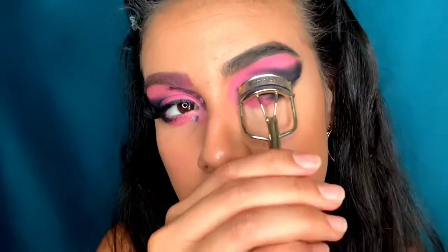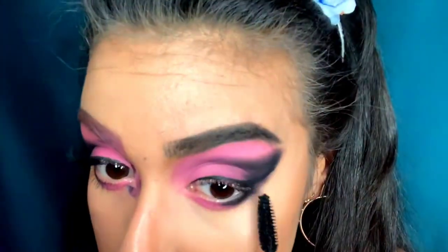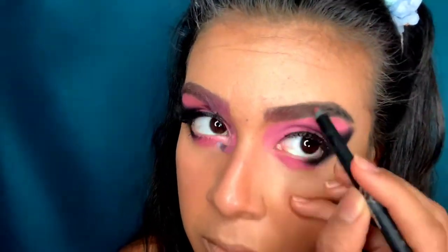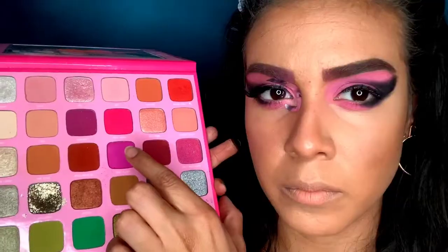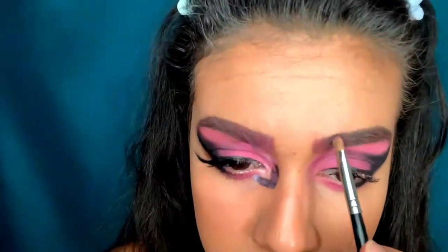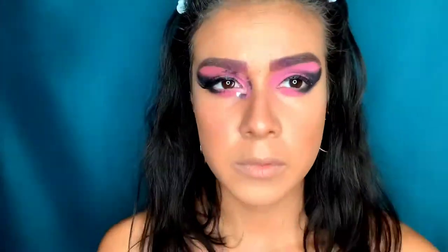I'm taking my lash curler and putting on my Milk mascara. While waiting for that to dry, I'm putting a little bit of pink on my eyebrows like she has in the picture, using my Kylie Jenner lip liner — I think it's Spice — all over my brow, then going in with the Morphe Star palette in Self-Made and Back.